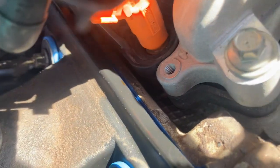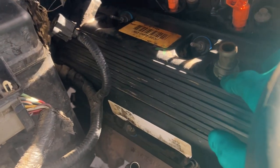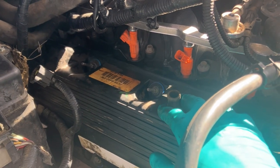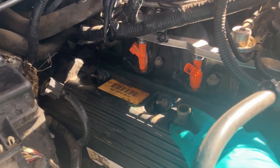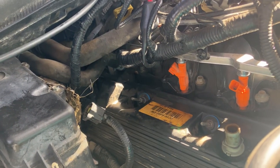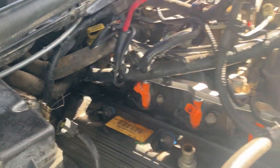I just finished torquing down all the bolts, and you can see the gasket is nice and evenly distributed all the way around. The torque spec is 10 newton meters or 89 inch pounds. If you do the math — divide 89 by 12 — you get about seven and a half foot pounds. Now I'm just going to reassemble everything in reverse order and we should be good to go.